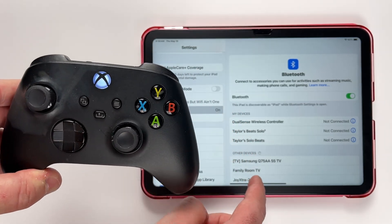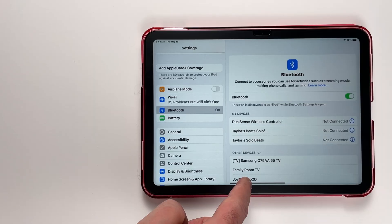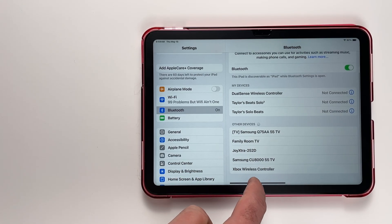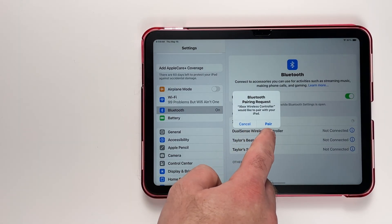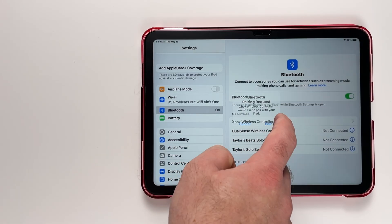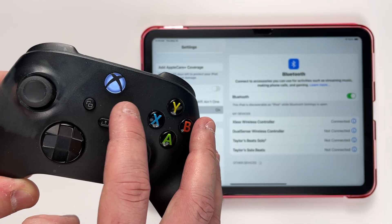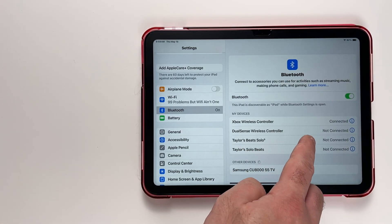Just wait a few seconds and then have a look on your iPad — under Other Devices you should see Xbox Wireless Controller pop up. Tap on it once it appears, and it may ask you to pair, so select Pair. After a few moments, the light on the front of your controller should stop flashing, indicating it's connected.